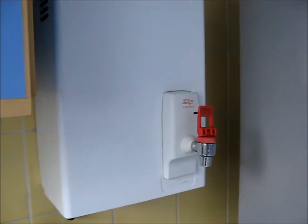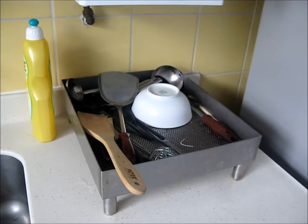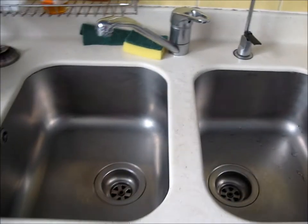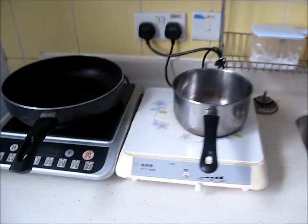Alright folks, here's the kitchen. Hot water, drying rack slash hot water catcher thing, sink, soap courtesy of me, and your two hot plates.